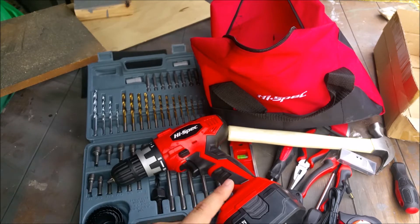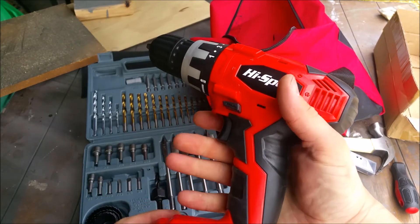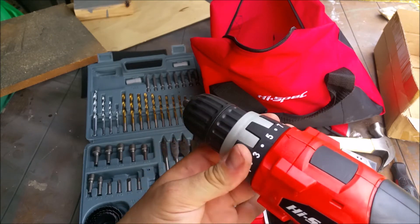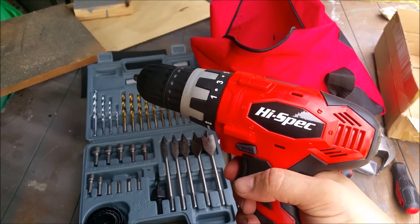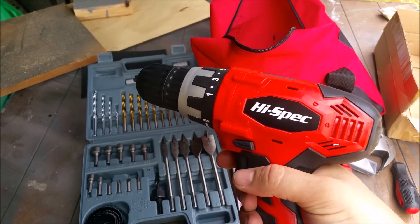The drill itself actually cost less than some of the others I tried that don't work nearly as good. It's very ergonomic — the grip is nice, it has a rubber grip, and forward and backward switches. It's keyless, which is very nice, and it has variable torque to control the speed via trigger pressure, so you can go slow and increase from there.